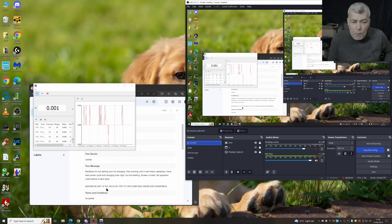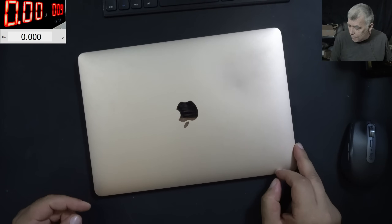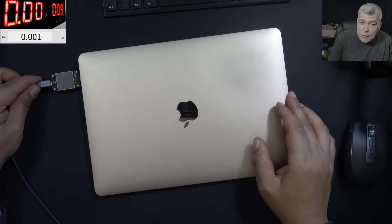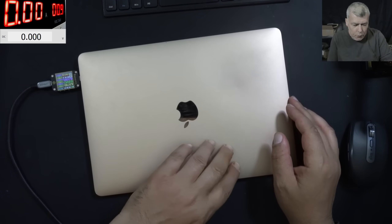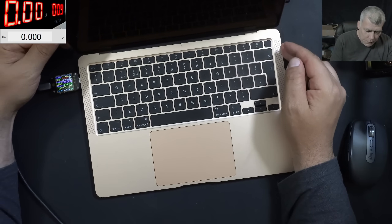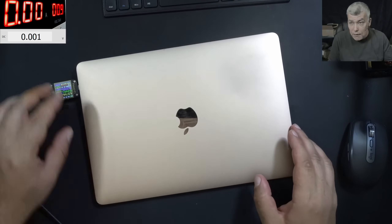MacBook Air M1. Can we fix it? Let's plug the charger and see what it's doing. The meter is coming on — 5 volts with like 40 milliamps. Pressing the power button, nothing happened. Holding the power button, nothing happened. We can say this is dead.